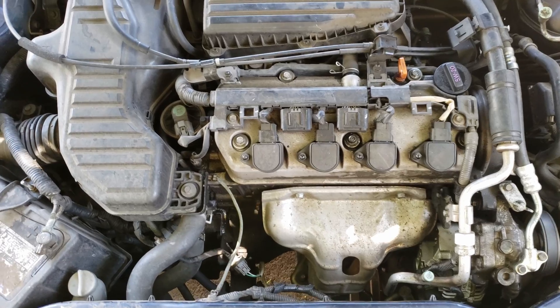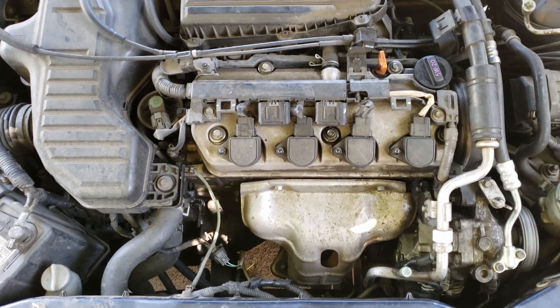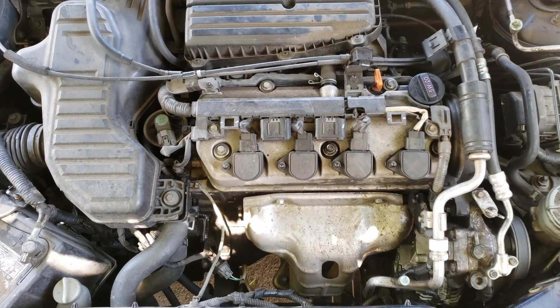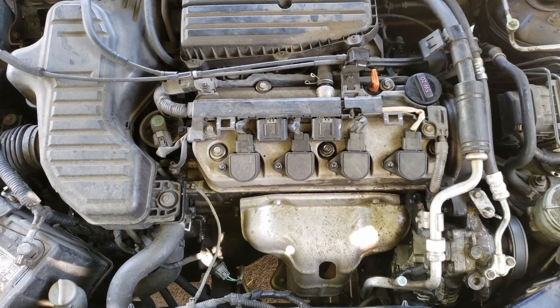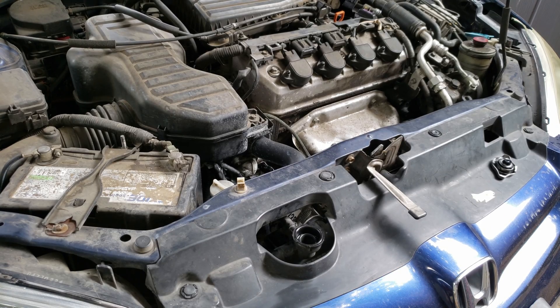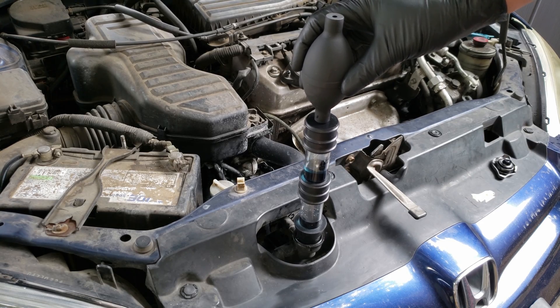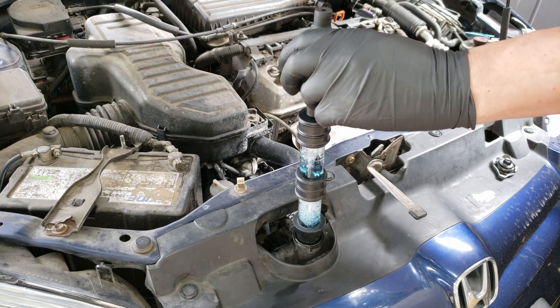Now that we know our coolant level is low enough, we'll want to turn on the car and leave it on for a while till it warms up. The reason you'll want it to warm up is that we want the coolant to be circulating throughout the engine. If we do this when it's cold, the thermostat remains closed, preventing the coolant from circulating, so it may not work as well. Once it's warmed up, we can place the block tester on the radiator and begin pumping the hand pump.